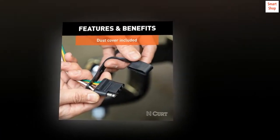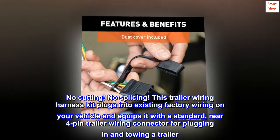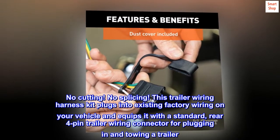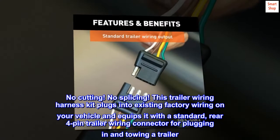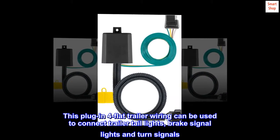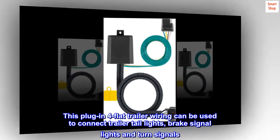Easy to install — no cutting, no splicing. This trailer wiring harness kit plugs into existing factory wiring on your vehicle and equips it with a standard rear four-pin trailer wiring connector for plugging in and towing a trailer. This plug-in four-flat trailer wiring can be used to connect trailer tail lights, brake signal lights, and turn signals.